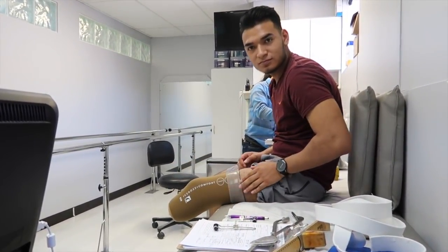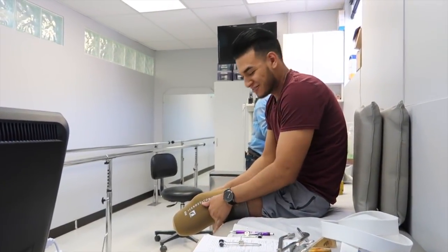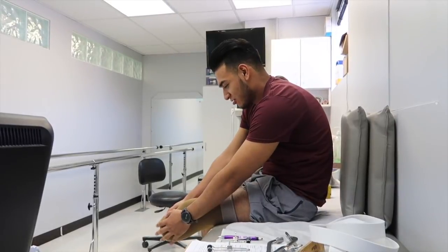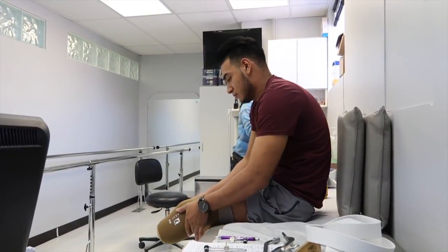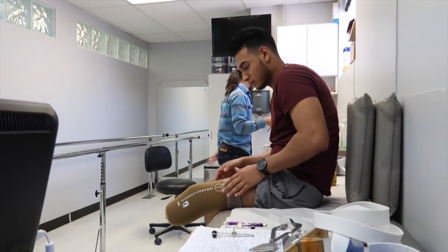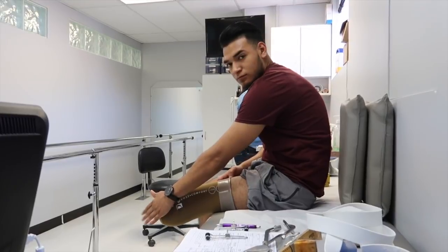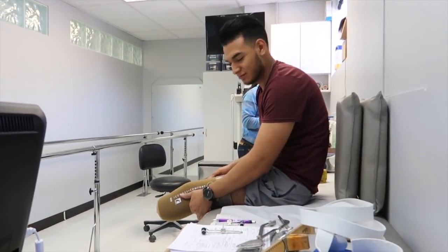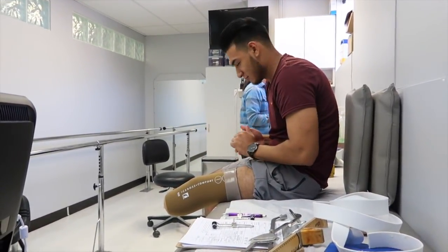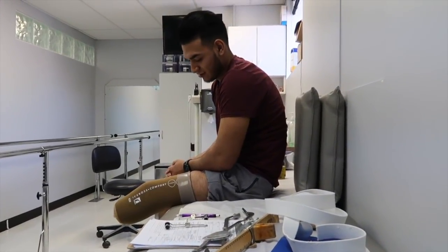How does that feel? It's a lot of compression — it feels good. You're still scared of the pen? You'll be fine. What do you think? That's the beginning. Yeah, and we'll trim that like you said.